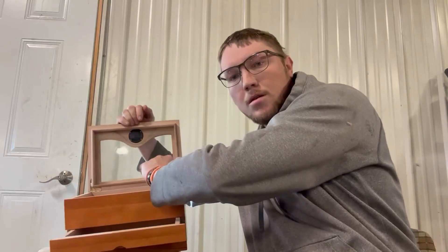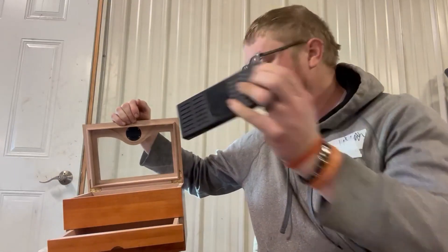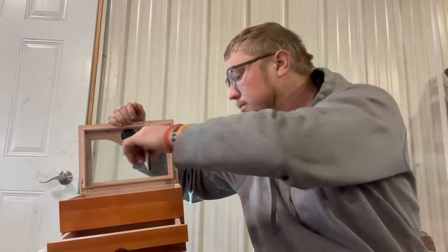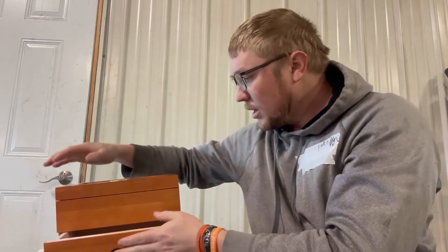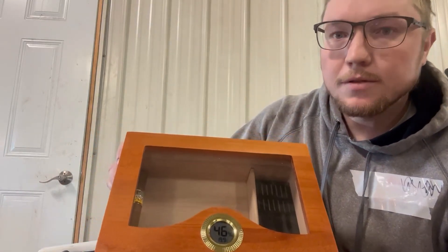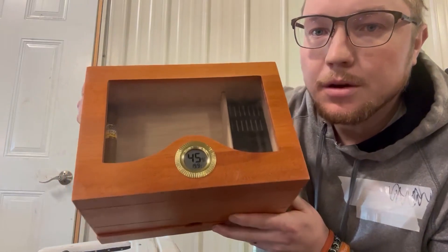And a humidifier for your humidor, and also this little piece of wood to separate — if you want to separate a few cigars. And it does have a glass top, so that's always nice if you want to look at your cigars and see what's in there and not open it up and mess with the humidity.